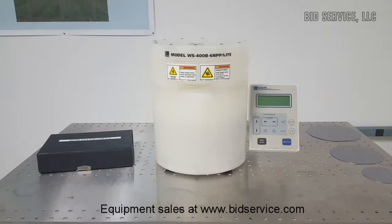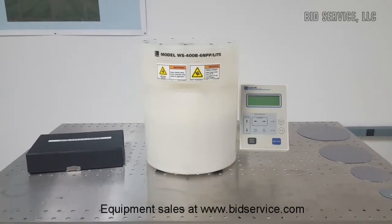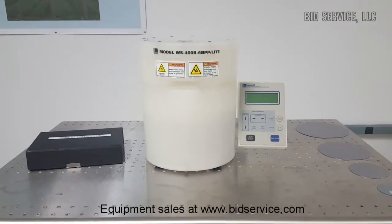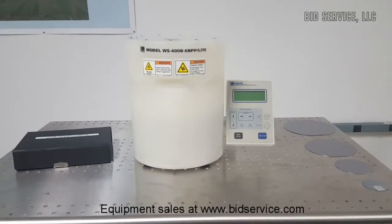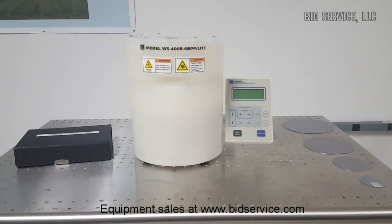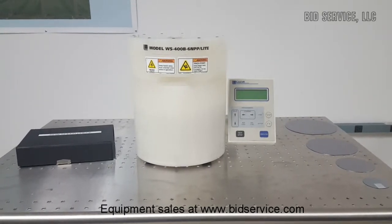This is the LOREL WS400B 6NPP Lite Photo Resist Spinner. The spinner is made with materials that do not degrade or generate particles. The bowl-shaped interior forces fluid downward where it is routed directly to rear drains. The upper plenum closes inside the base, providing an overlapping seal.